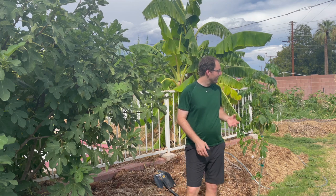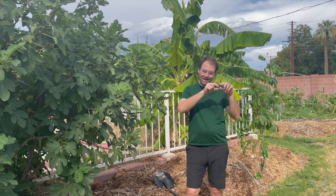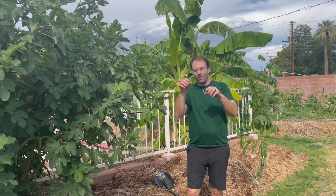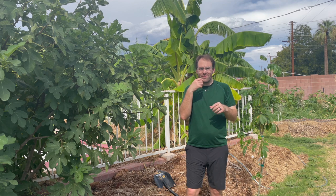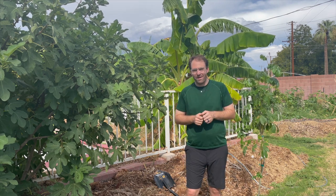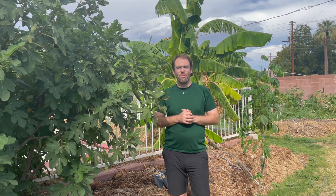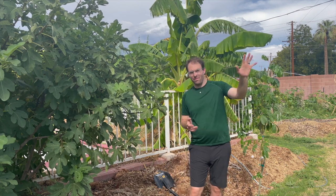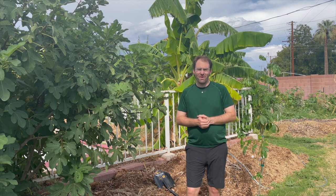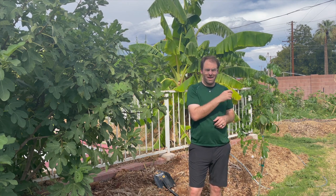Ice cream beans — for those of you that don't know — they do create a long kind of bean pod. It looks like a giant bean. On the inside, when you open it up, it looks almost like cotton candy — white cotton candy the whole length of the bean pod. What you do is take out that white cotton candy, stick it in your mouth, and that cotton candy is actually around a small seed. You eat that cotton candy material off the seed and it tastes something like vanilla ice cream. We got to try them when we were in Peru — you can look at our Peru Green Yard episodes to see some Peruvian ice cream beans as well.